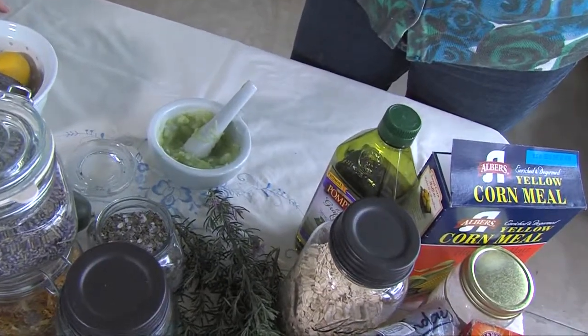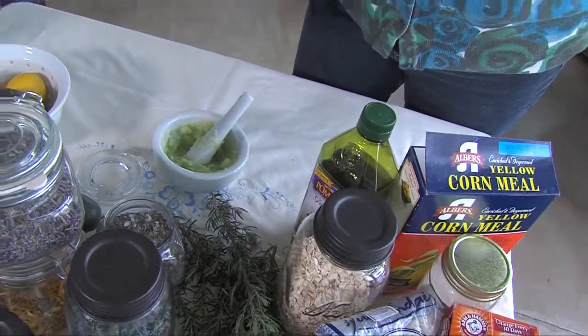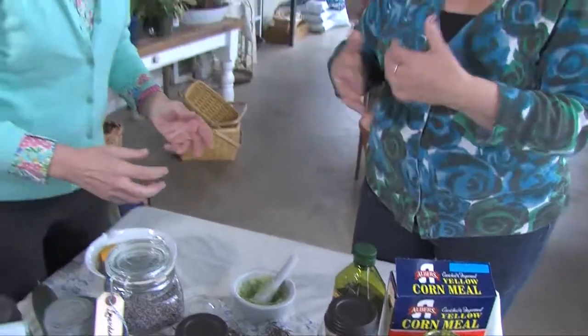Maybe you've got a rash or a bug bite or something on your skin — so instead of reaching for cortisone, reach for the cucumber. Absolutely. Easy, from the garden. And the way to make these — how do I know how to do it? That's what you find in the book.